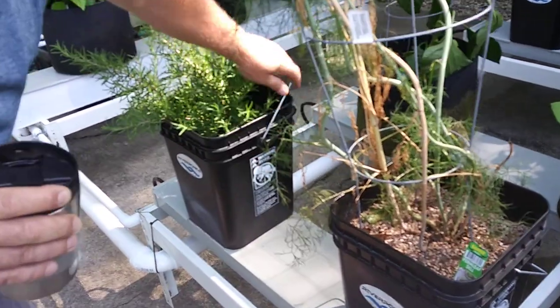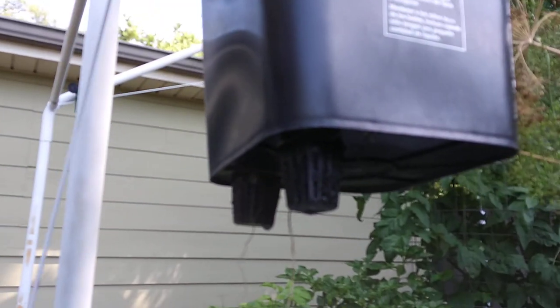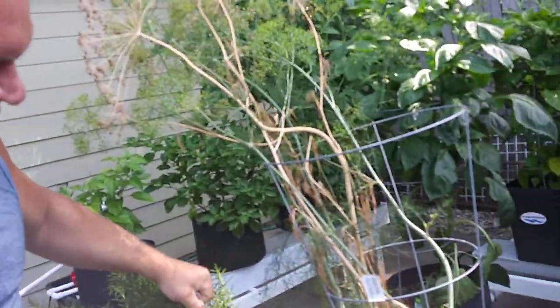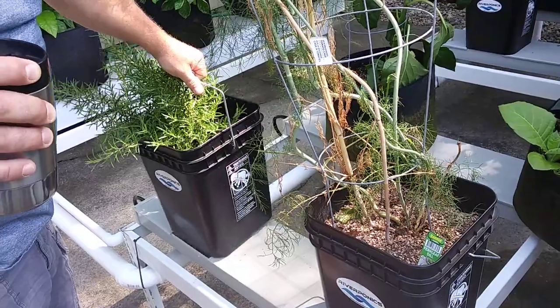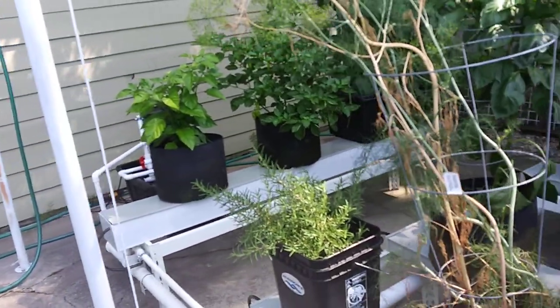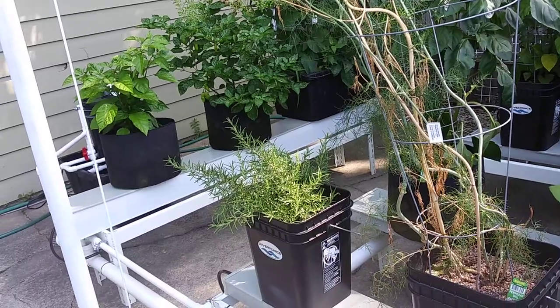Pick that bucket up so they can see the wicking system — there are the wicks. Normally you can just use one wick; this is a four-gallon container and you can use one two-inch-wide wick, but I went ahead and used two. You can get away with one — it's really a matter of preference. That's how it's a self-watering system — it takes care of itself.